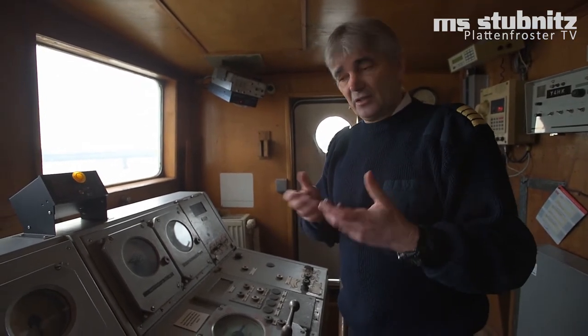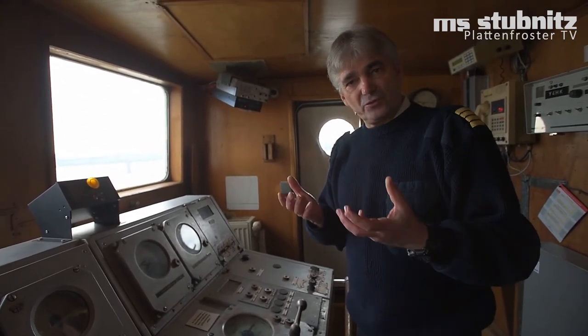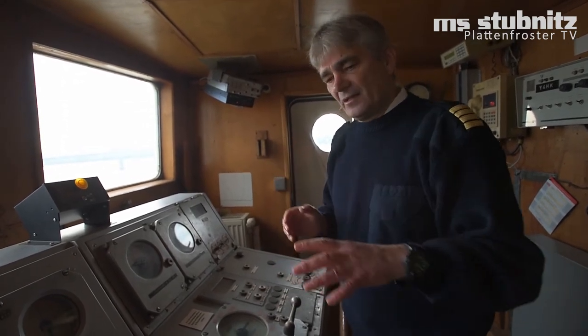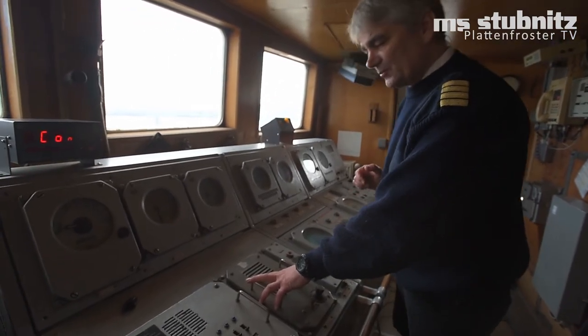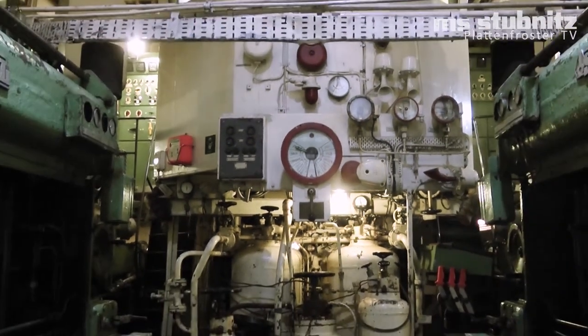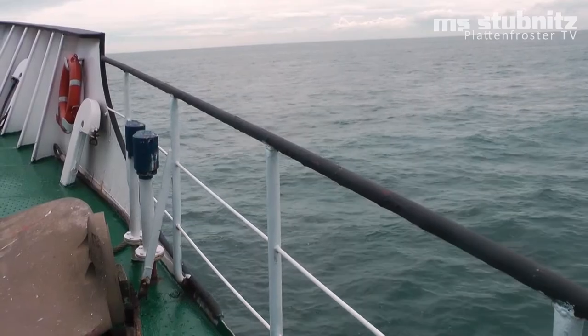Also eine sehr innovative Technik, die heutzutage nicht mehr so üblich ist, weil es heute ganz andere Möglichkeiten gibt, eine hohe Manövrierfähigkeit herzustellen. Aber damals, für die damalige Zeit – 1963 – war das natürlich ganz beeindruckend. Und diese Technik ist auch heute noch voll einsatzfähig. Wenn ich jetzt über diese Kommunikationseinheit zur Maschine sagen würde, jetzt mach mal deine Maschine klar, dann würde der unten alle Maßnahmen machen, die Maschinen anwerfen, und es würde voll funktionsfähig die Maschine anfangen zu rotieren.